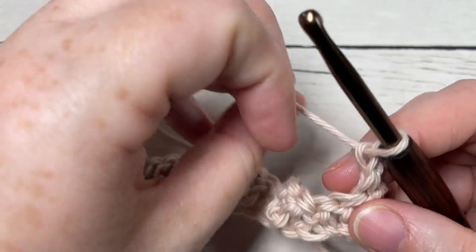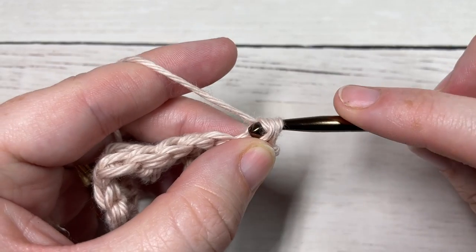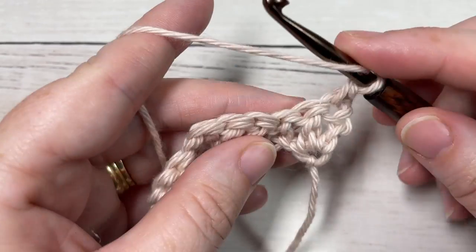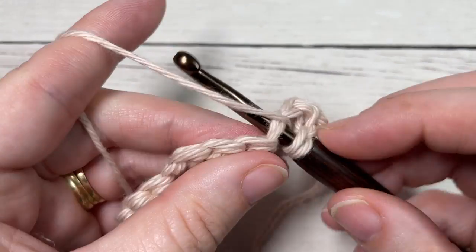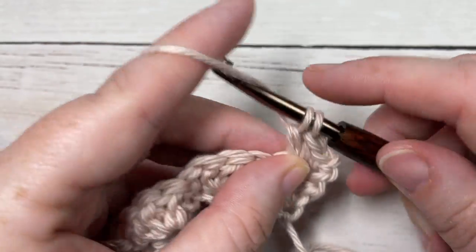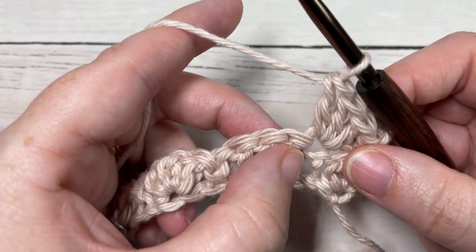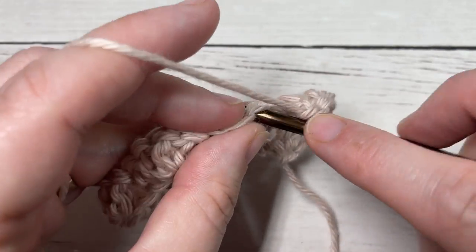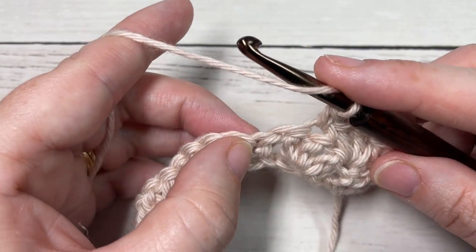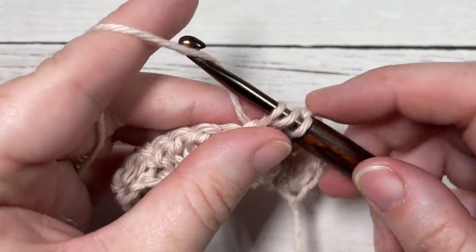Chain one and turn. For row two, begin by working a single crochet into the first stitch. Skip the next stitch, and into your next single crochet work three double crochet stitches. Skip the next stitch. You're going to repeat this all the way across — skip the next stitch, work three double crochets into your single crochet stitch.